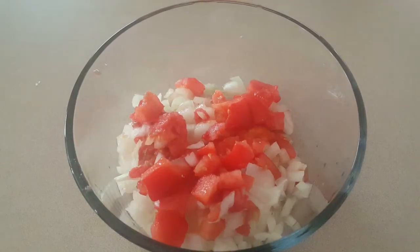Hi! I am going to make a vegetable pizza bread.